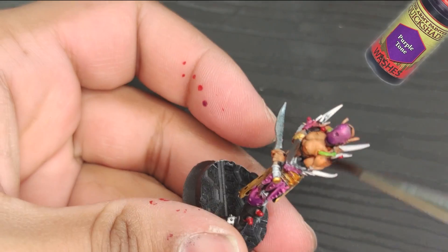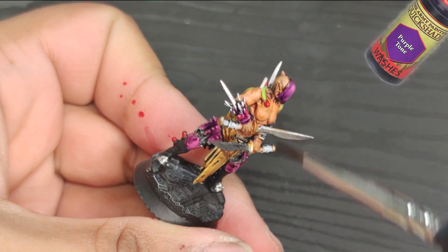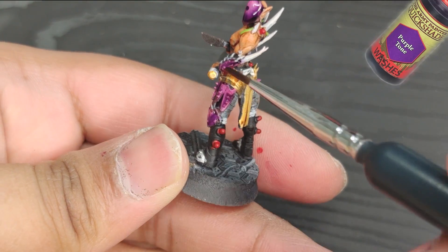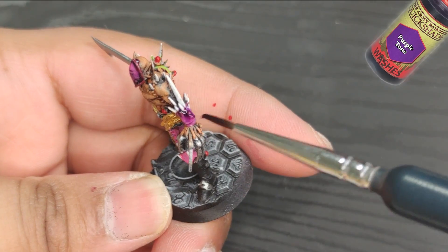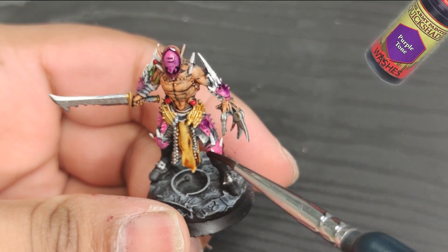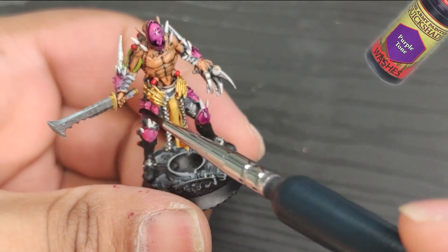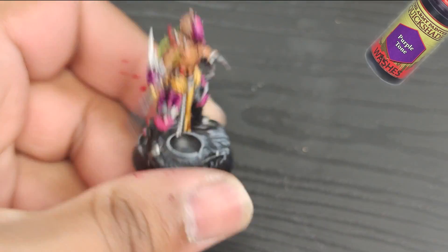Next up, I'm going to apply a purple tone wash to the armor and mask to tie all the colors together. This step always adds a ton of contrast and it really makes this part of the miniature pop. Don't worry too much if some of the ink gets on the claws — letting the ink run onto the armor will actually give a more realistic effect.